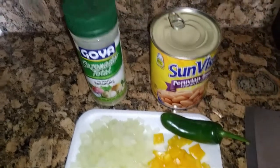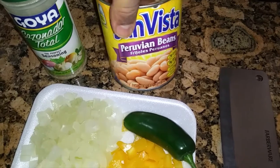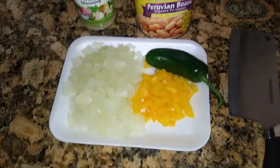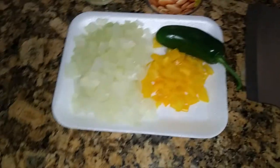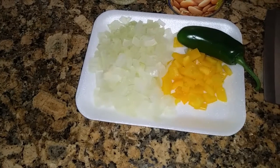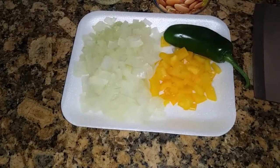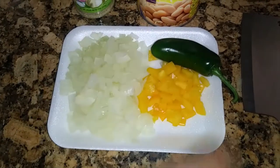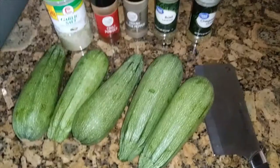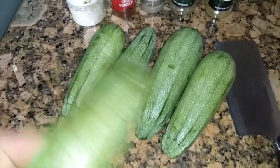Now for the sides. First side: a can of Peruvian beans — these are good, they're yellow if you see them dry in the store. I got a diced white onion, about one medium onion, diced half a yellow bell pepper, and I'm going to split a jalapeño at the tip and put it in whole rather than chop it up. For my second side, I got these white squash — pretty ones. I'm going to slice them up.